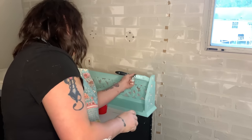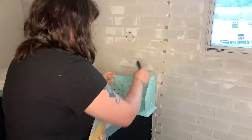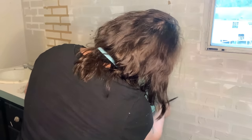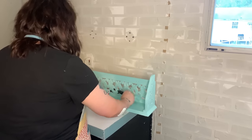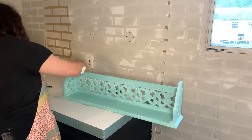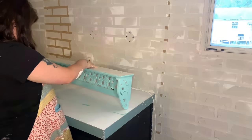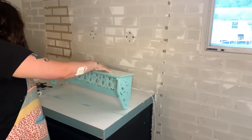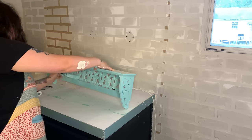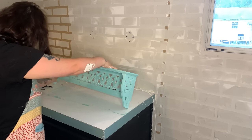One thing I still want to add to the bathroom — I picked up a metal flower from Dollar Tree in the plus section. I want to paint it teal and put it in my bathroom to give it another pop of color. I think it would look really cute in there, and I'll see where it goes when I redo it.